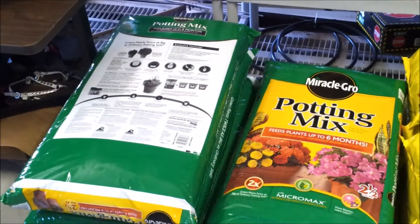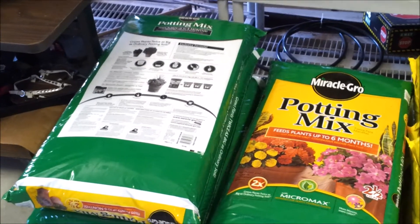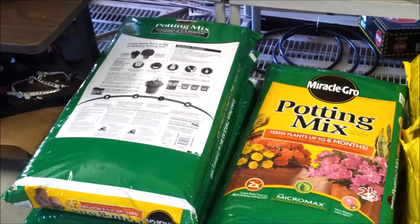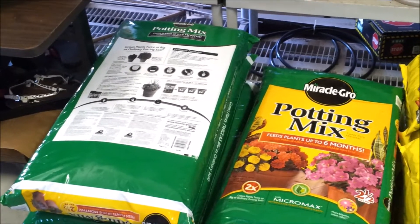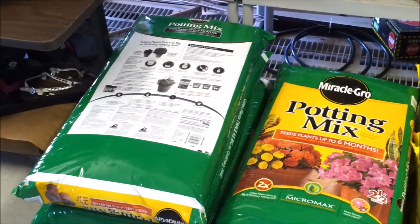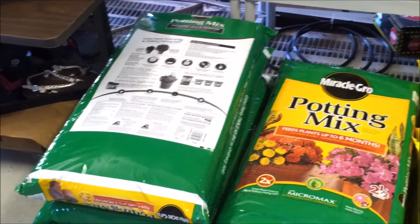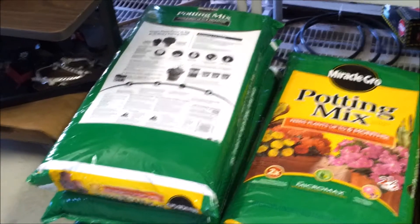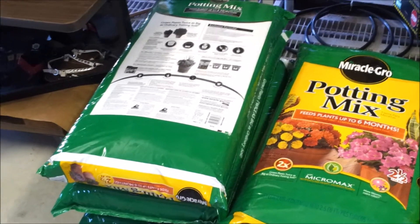Luke, you posted a question or comment on one of my videos and asked about nutrients in the soil. To tell you the truth, nutrients isn't something that I've been completely concentrated on. My biggest issue here has been water retention, moisture retention.